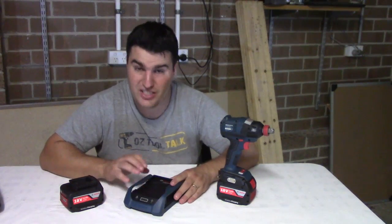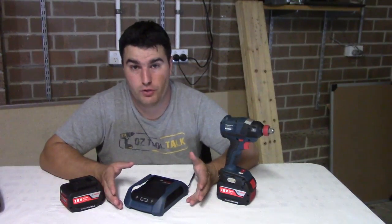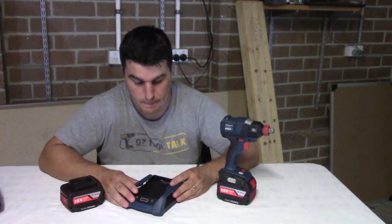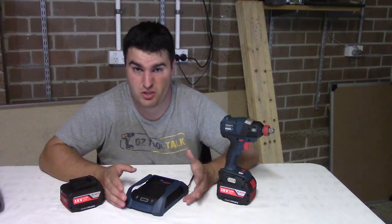So yeah, that's Bosch's inductive charging station. I think this is the way of the future, to be honest. Bosch are the first there, and I'd be surprised if we don't see a lot more inductive charging in the future. Bosch has done a really good job of it — it works perfectly, just as you think it's going to work.